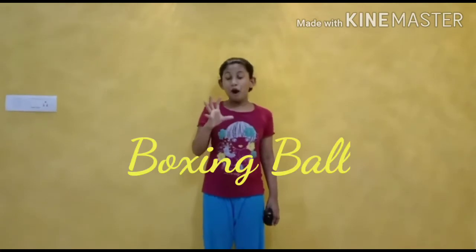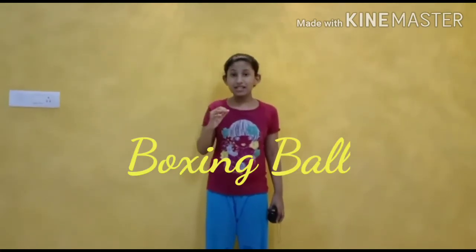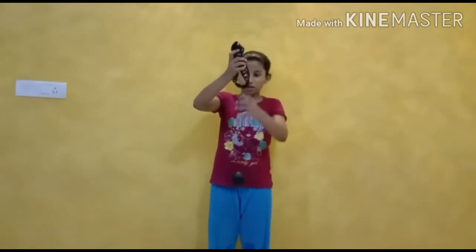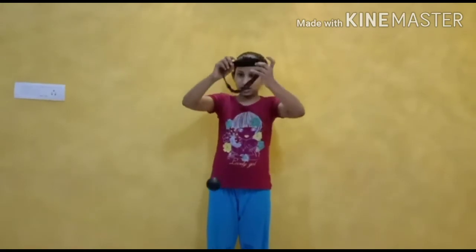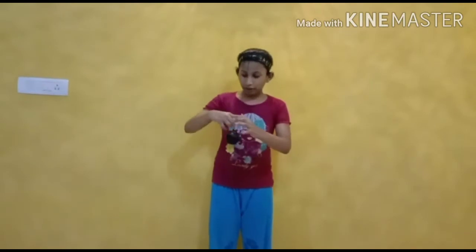Hi friends, welcome to Creative Kiddos! Today I'm going to show you a boxing ball that makes your child's eye and hand coordination better. So this is the boxing ball — we keep this on our head like this.